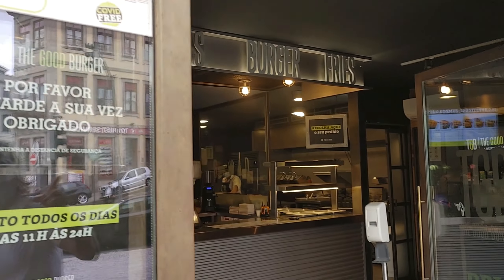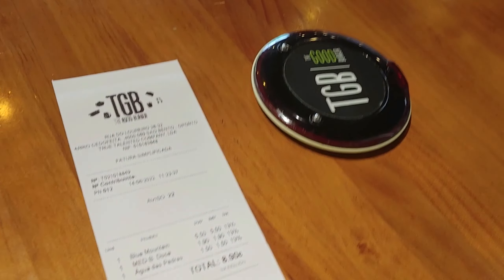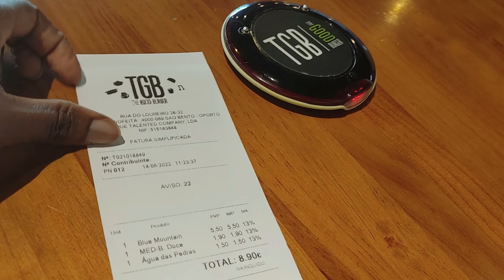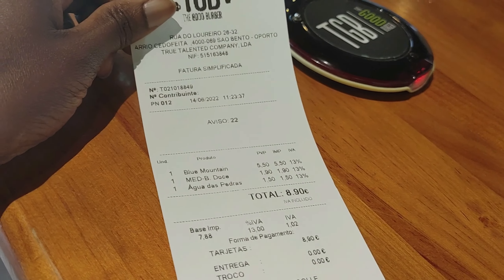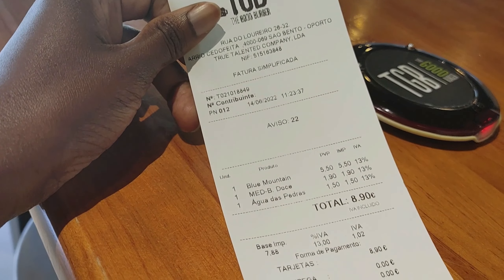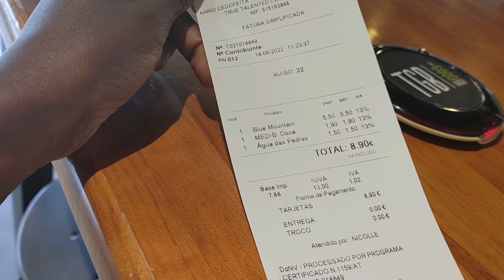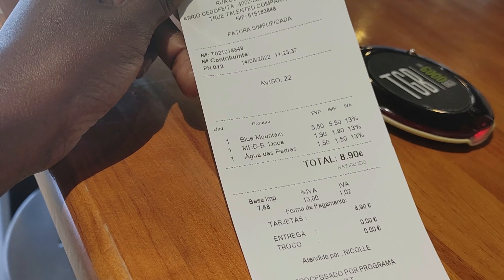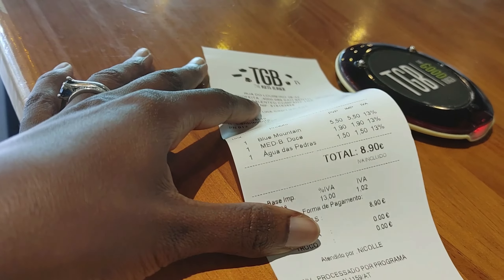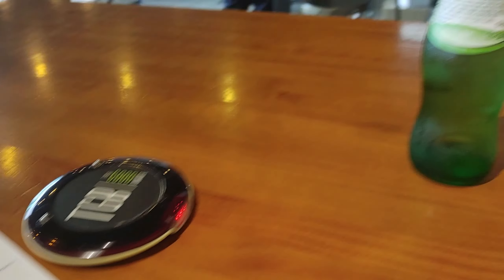So we're going to head inside here. After you order, they give you a little timer thing to let you know when your order is ready. It wasn't that bad. Wait, why do I only see one sandwich on here? We ordered two Blue Mountains, two potato fries, and a sparkling water. I don't know why it's only showing one.